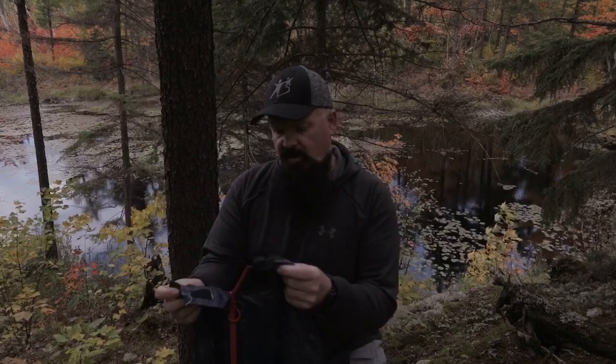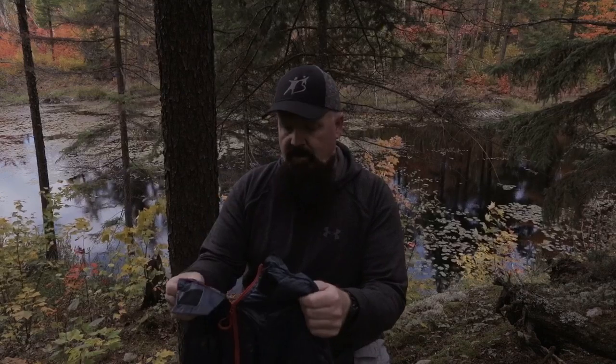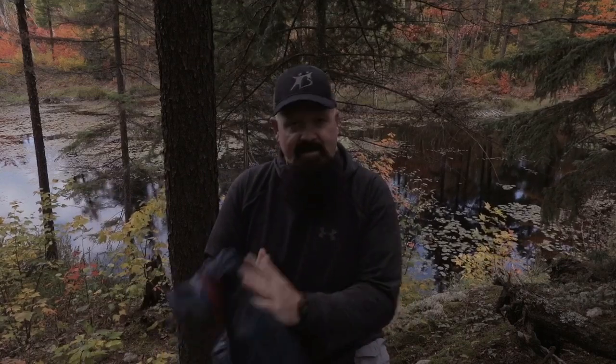Had a chance to sleep with the Naturehike CW280. Let me point out the good — it's definitely warm. It got down to about 5 degrees Celsius last night. As you're in it, it gets warmer and warmer. I guess that's how down works — you do feel the heat from it. I like the fact that there's no foot box because it's a rectangle bag; you don't have to worry about your feet getting into a smaller area. My feet stayed nice and warm, and usually my feet get pretty cold.